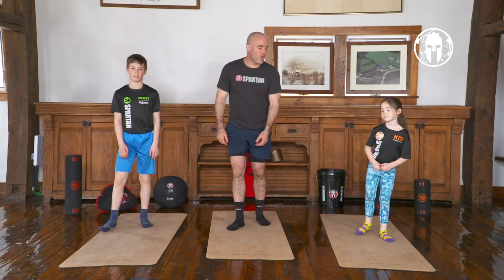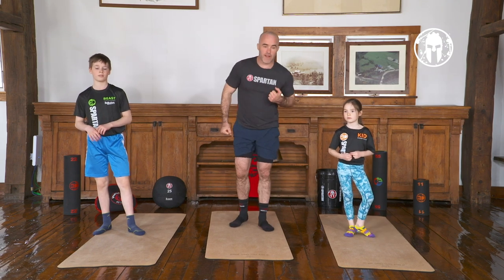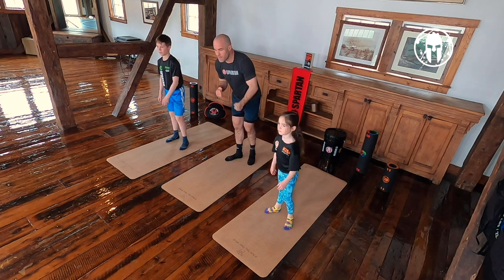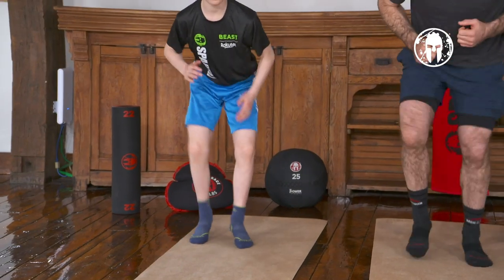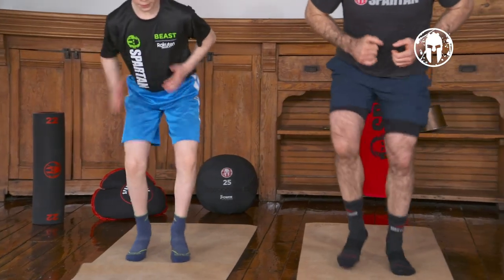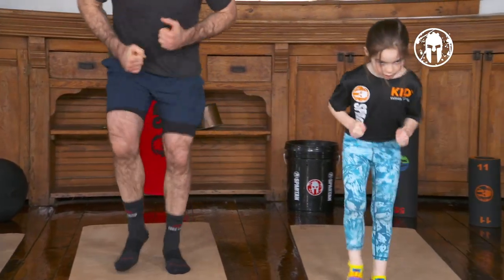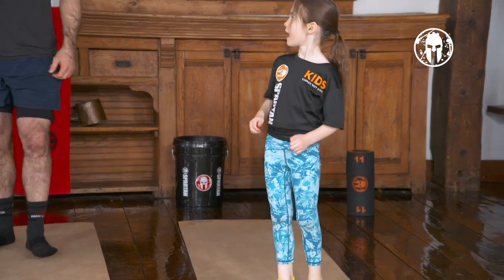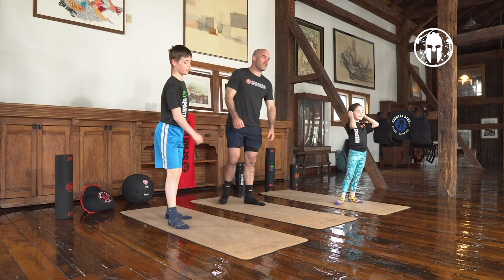Now we are going to finish up with our foot fire sprints. Get ready to move those feet really fast. On your mark, get set, go. Move those feet. Make that monster in the basement hear you. And break. She was counting — heading over the count. Great job.